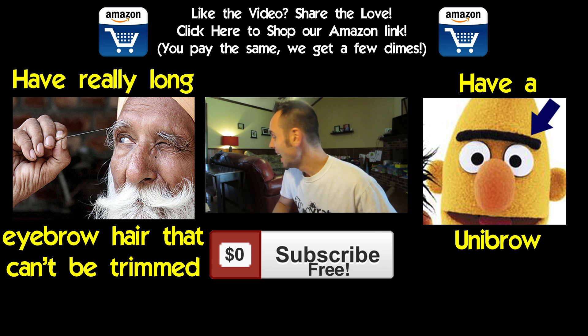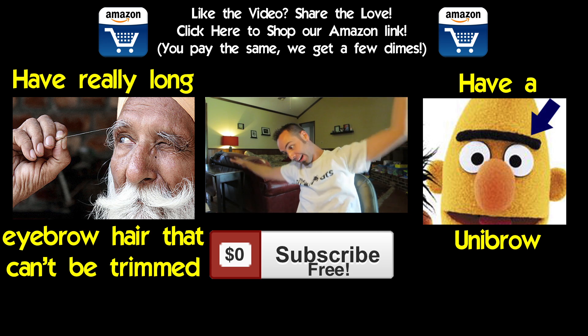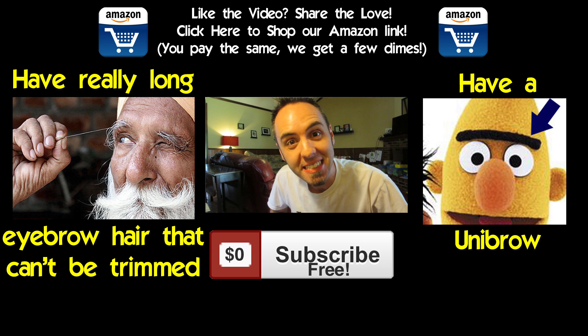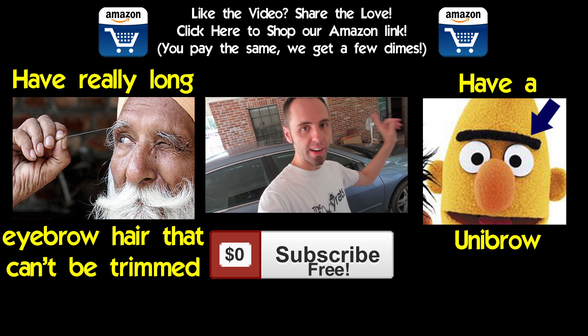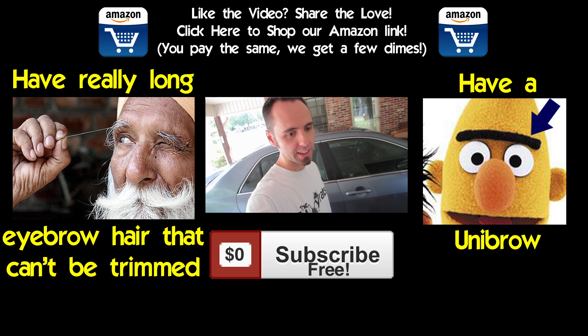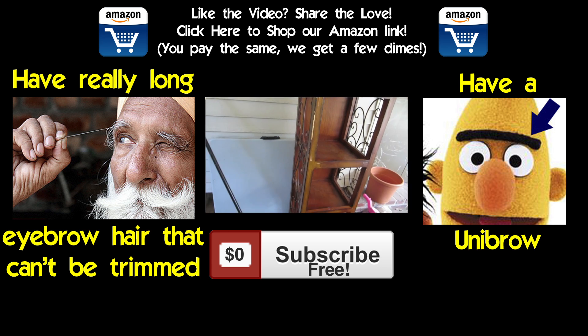If you want to see some behind the scenes of this video, make sure to click that video right there playing in the middle. If you want to support us by buying something on Amazon, you can use our referral link — click up top where it says Amazon, or down in the description below. All right guys, thanks for watching, and I'll see you in the next one.